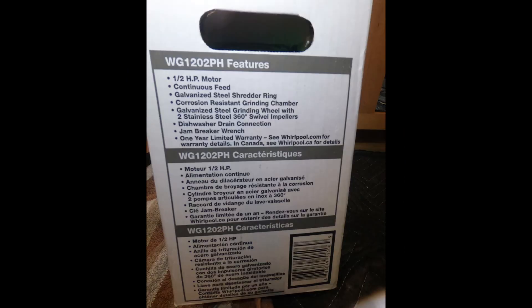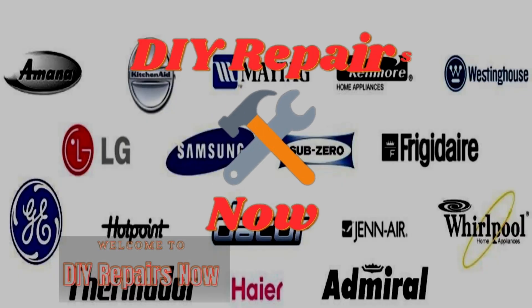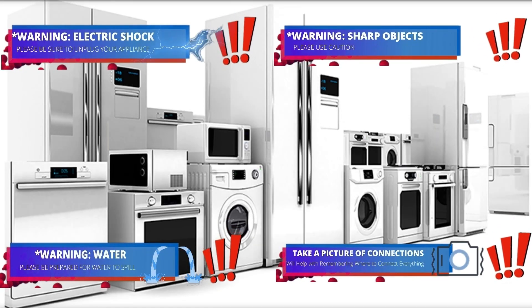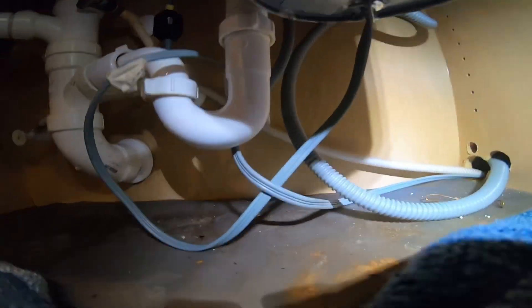Hello guys, today we're going to install a Whirlpool garbage disposal or food disposal. Welcome to DIY Repair. Read all the warnings — during this video you will see one or more icons to help you do this repair safely. The first thing you need to do is disconnect the appliance to avoid electric shock.